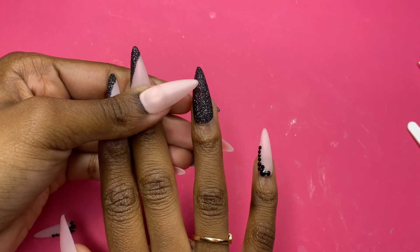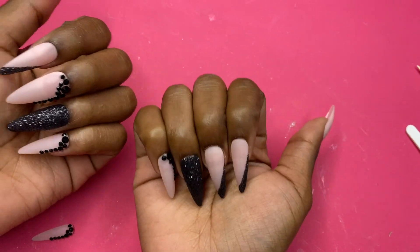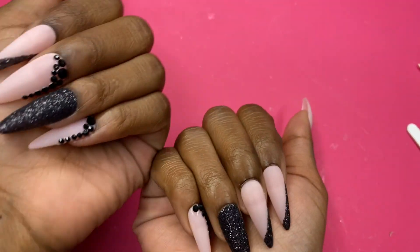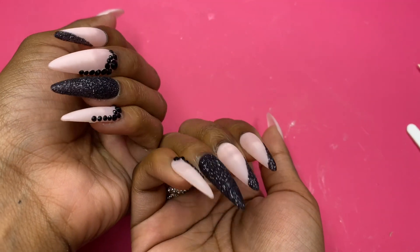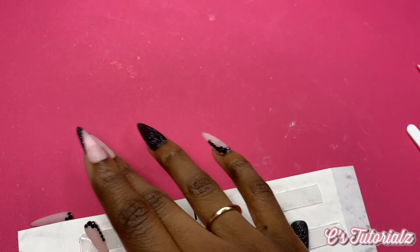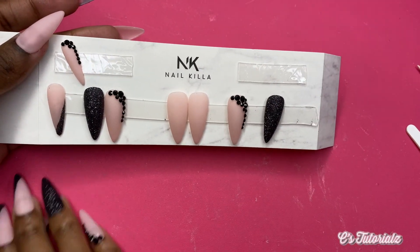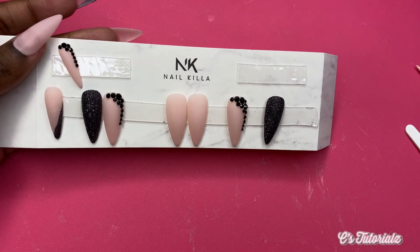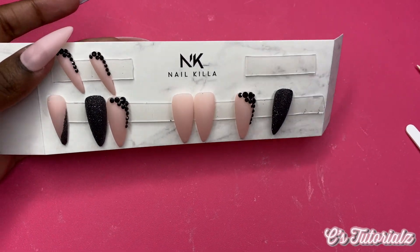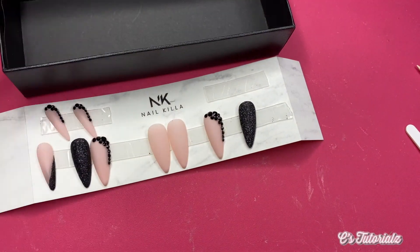I wanted to switch it up a little bit and do two of these on this hand. I think we got a winner here — look at this y'all! I still have a bit of nails left over because I told them to give me all sizes so I can figure out what works best for me. This is what I have left — I'm just gonna put it in my pretty little box.